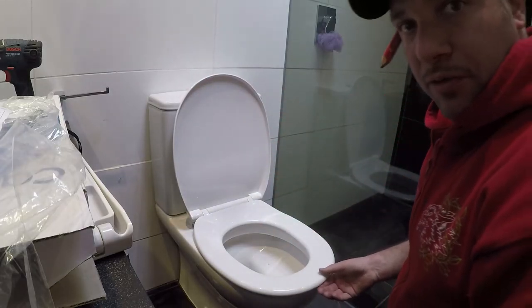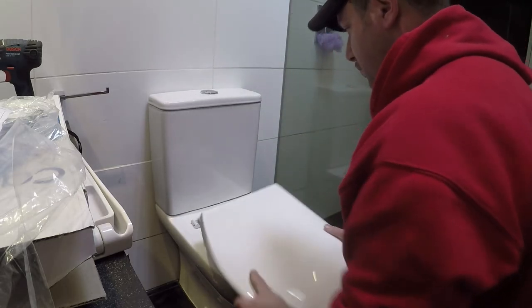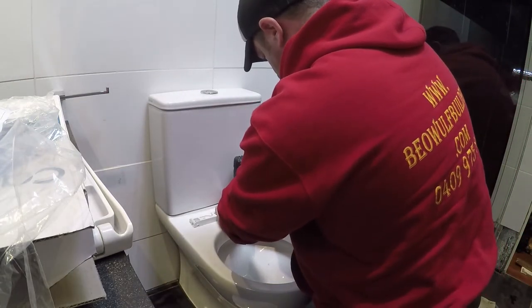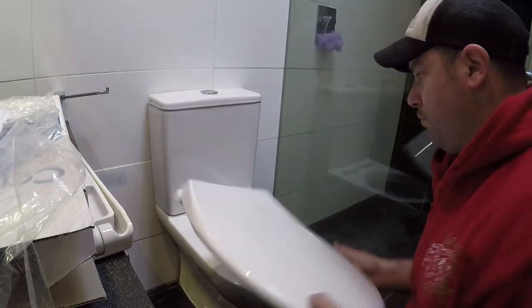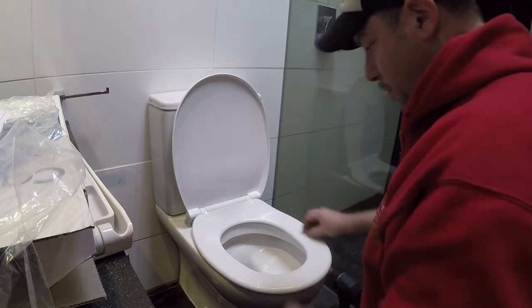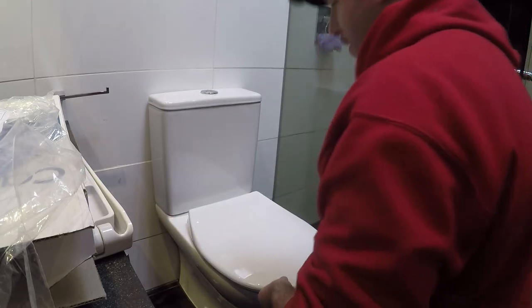The seat is sitting a little bit too far forward, so we're going to move it back. The toilet cover now covers the rim of the toilet seat nicely all the way around, and you can close that up.